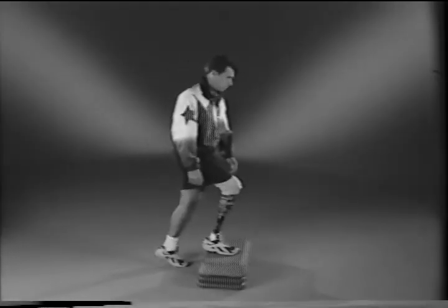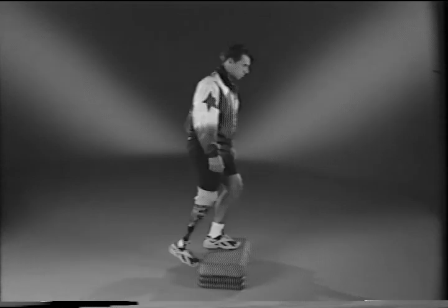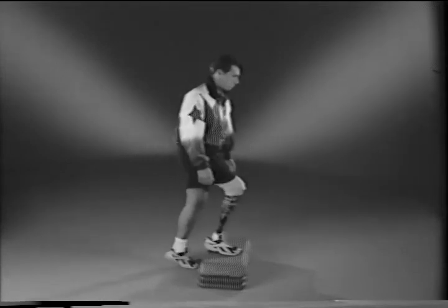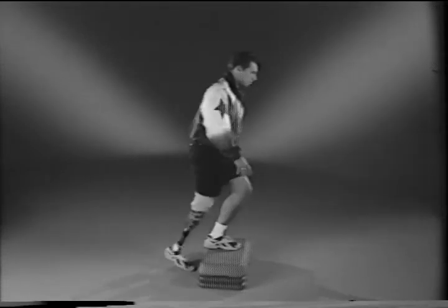For below-knee amputees, step up with your prosthetic foot first. Also practice this exercise by leading with your sound leg first. Make an effort to train two to three times a week.